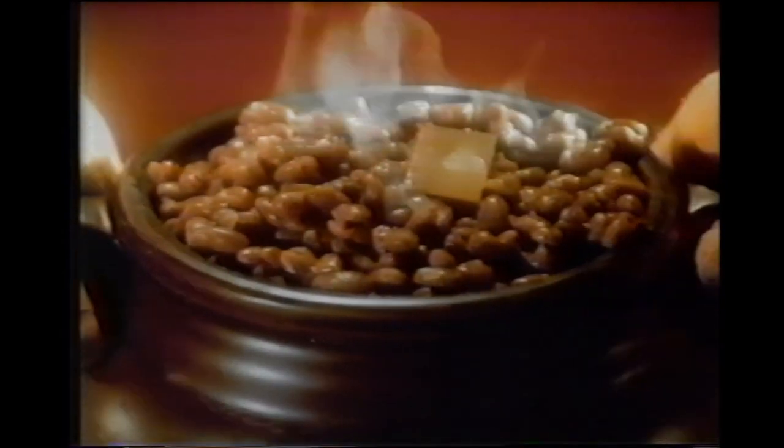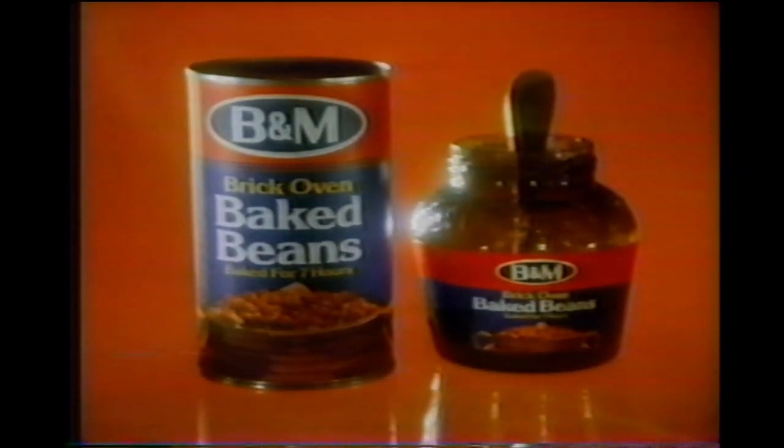If you had the time, you could bake beans like this, or you could buy B&M baked beans. There's really no other choice.